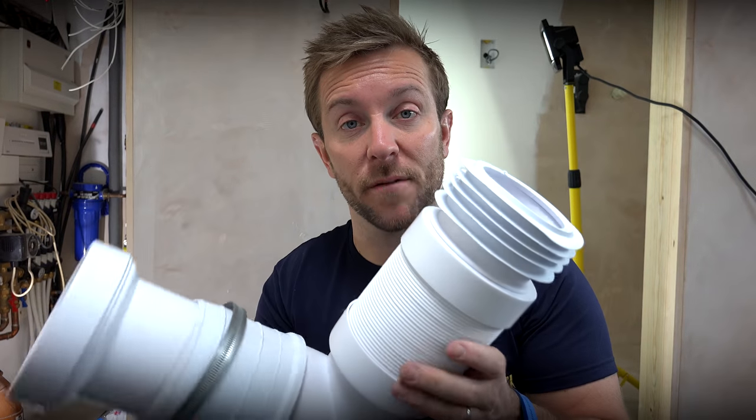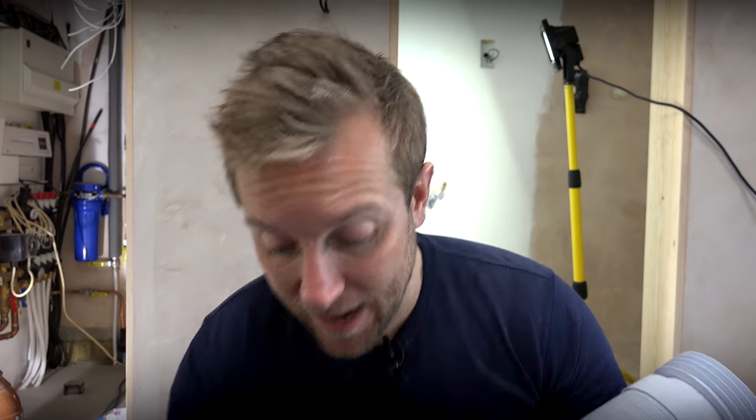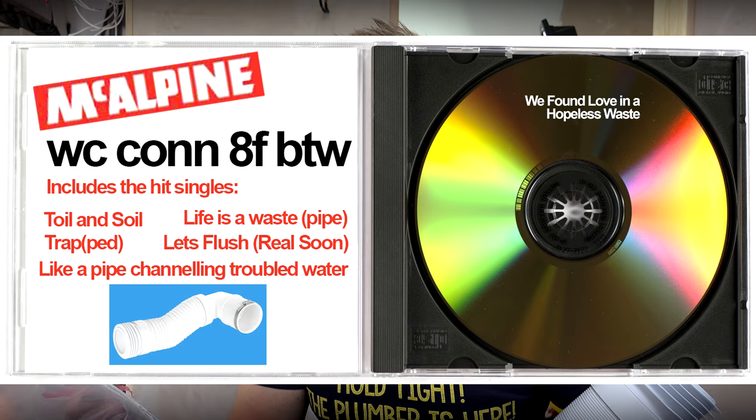A lot of different people sometimes have a bit of an issue with these flexi waste pipes, but this is going to be just fine for this job. It's got the very catchy McAlpine name of the WCcon 8FBTW — the name of McAlpine's new album. We're going to pop that onto the back and then do the difficult work of cutting the stack back and getting that in the right position. It's not an easy part to do on this particular job and it's one of those unusual, non-standard things. As apprentices and as your average DIYer asking 'how do I fit a toilet?' — hopefully you'll realise how complicated that question really is, because it's how long is a piece of string.